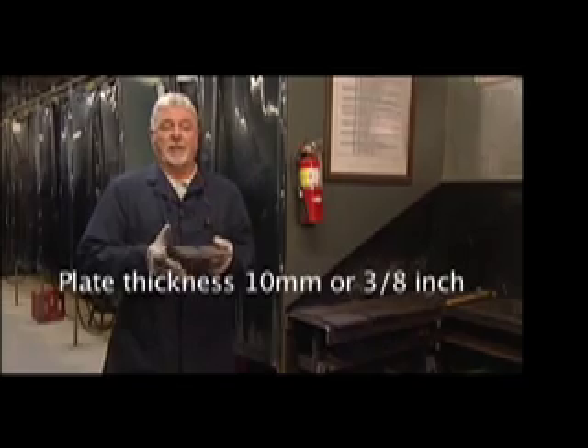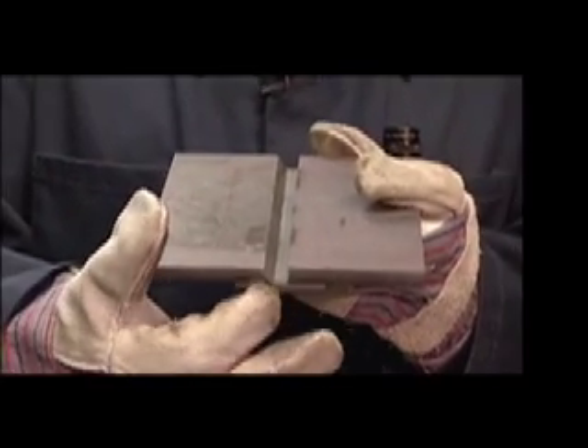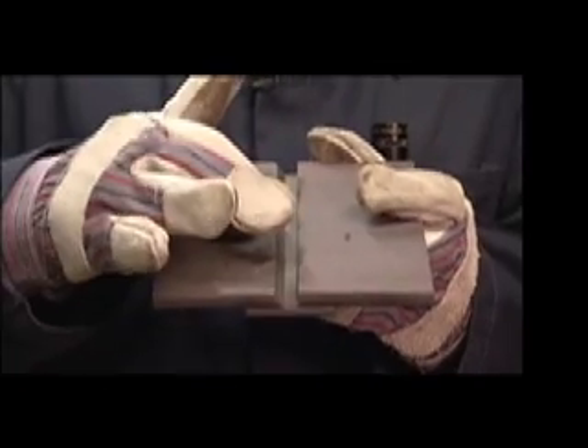This is the qualification test assembly for horizontal. It has an 8mm gap, or five sixteenths, with a 30 degree bevel angle, welded in a horizontal position.